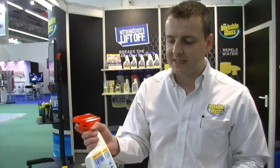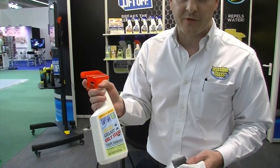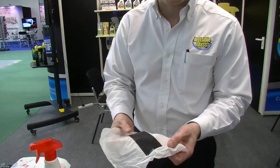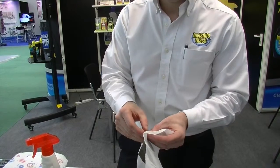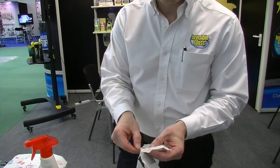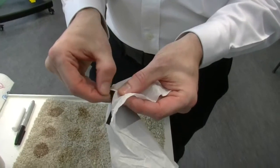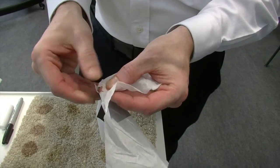We're going to switch over to Liftoff's Sticky, Greasy, and Oily Stain Remover. As an example, we've got a really soft piece of tissue paper here with some tape on it. If I try and remove that tape from the surface, the tissue is just going to rip — that tape's not coming off without ripping the tissue.